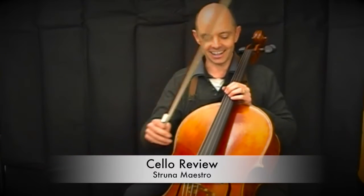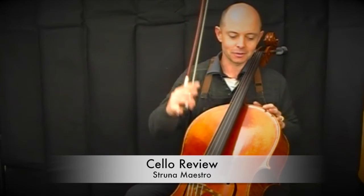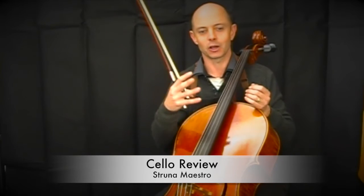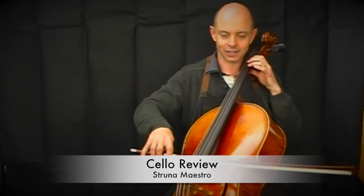Apart from me playing slightly out of tune there, the top strings — and it's quite common to the Strunas — the plan was to make the top string very mellow, warm, and beautiful. I've described it as like a choir of angels, and it really is — just really warm and full.